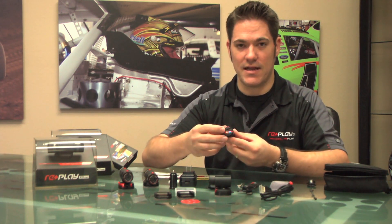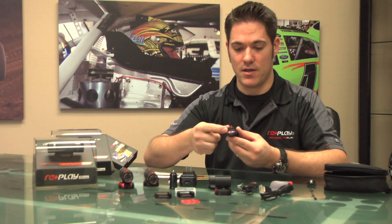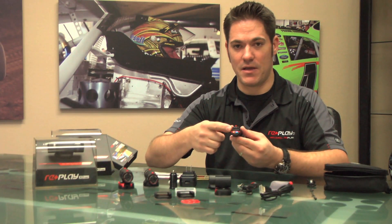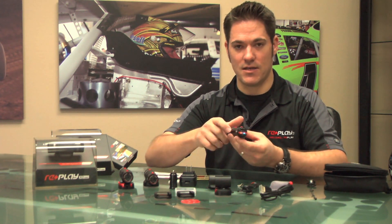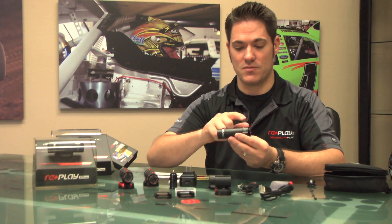We were also the first to include an HDMI out port. What this allows for is live view — you can plug in our supplied HDMI cable into the back of the camera and into a flat panel TV with HDMI in, or an HDMI in monitor. This helps you line up your shot to get that perfect angle, and you can also play back from the camera as well.